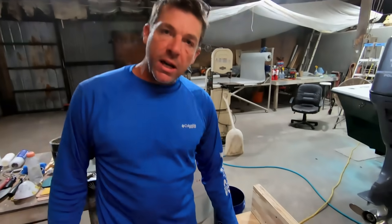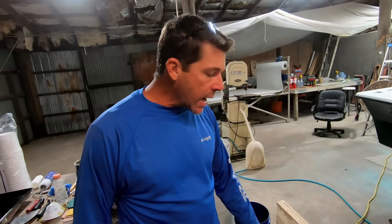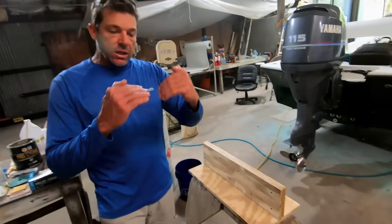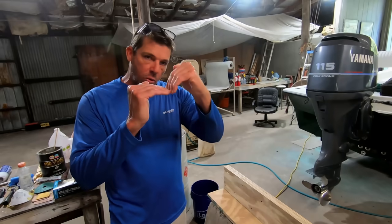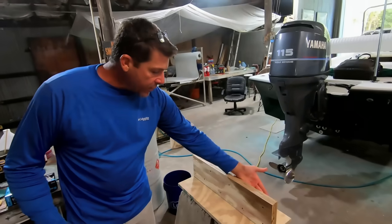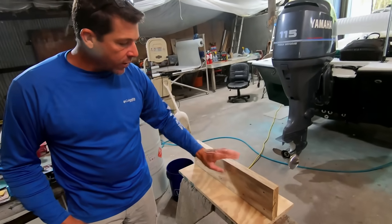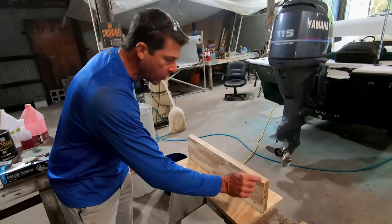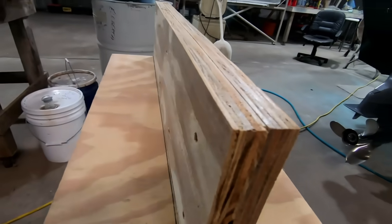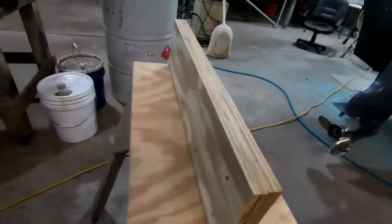Once this has got a good texture on it and it's dry, one thing you've got to consider is that fiberglass doesn't like crazy sharp corners — it has a hard time making that transition. Over the top of this and even in this corner, what we're going to be doing is softening that hard corner. As you can see, that is a very very sharp, very hard corner.